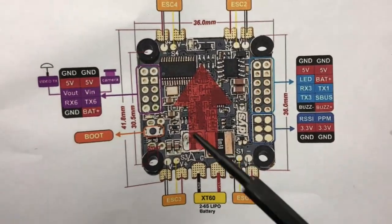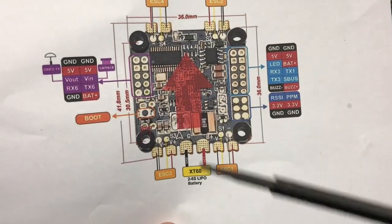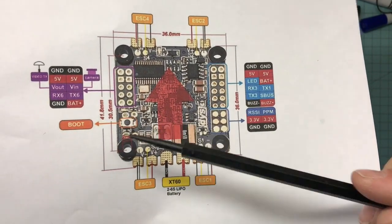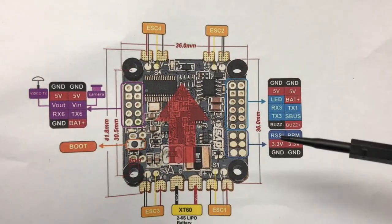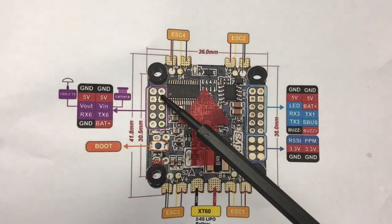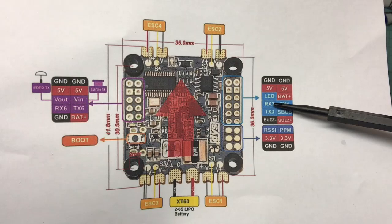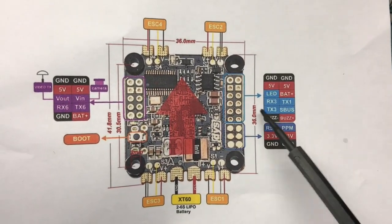You've got voltage negative and voltage positive pads for every single ESC. This is an all-in-one FC, so you've got your power distribution board, 5V and 3.3V regulators, and built-in Betaflight OSD — all built in. I really like the way they laid it out. You've got two channels of 5V here and two channels of 5V here, your LED pad, and your battery output.